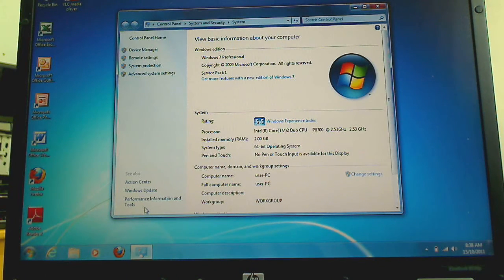This is Windows 7 Professional installed — this is how the desktop looks. And this is what Linux Ubuntu looks like. This is version 11.10, the latest version.